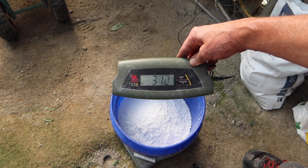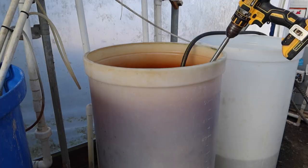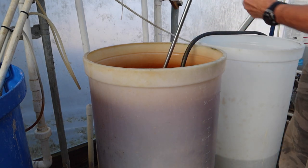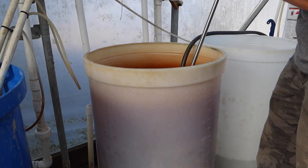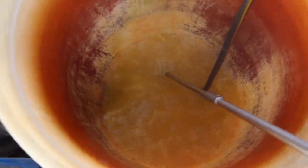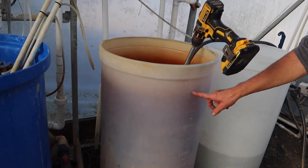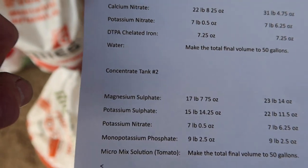31.4 pounds — pulling some weight off the bucket with the cord — 31.4 pounds. Dump it right into the tank, give it a little tap to make sure it's all out. I use this paint or drywall mixer — I'm not sure which it is, but it works great for mixing fertilizer. Once we get this mixed up fairly well, I'll turn the regular well water spigot back on and start filling the tank up to 50 gallons.